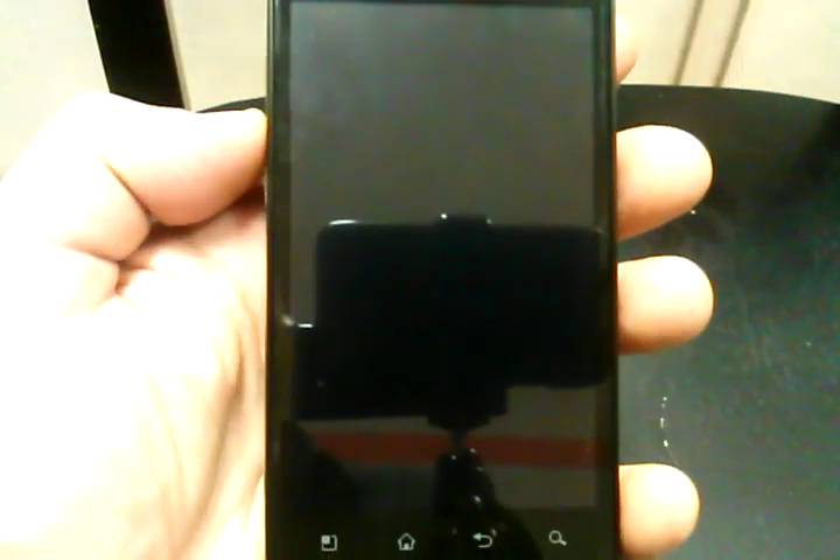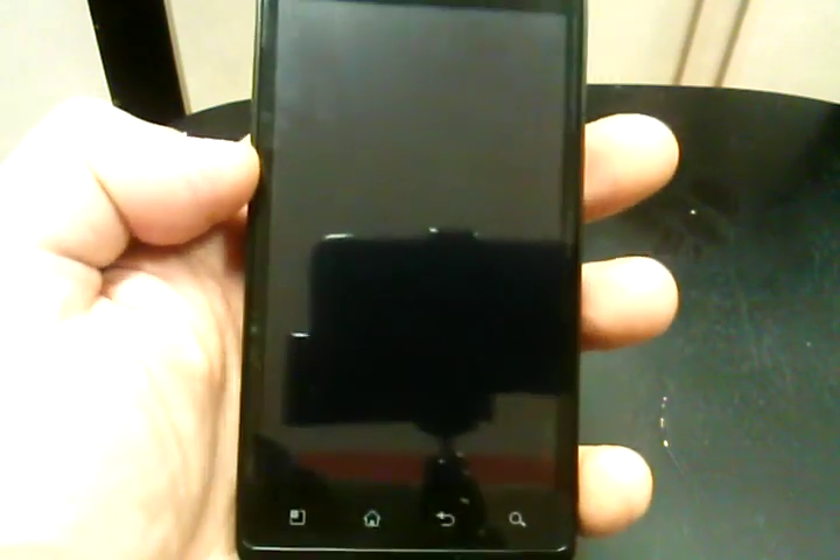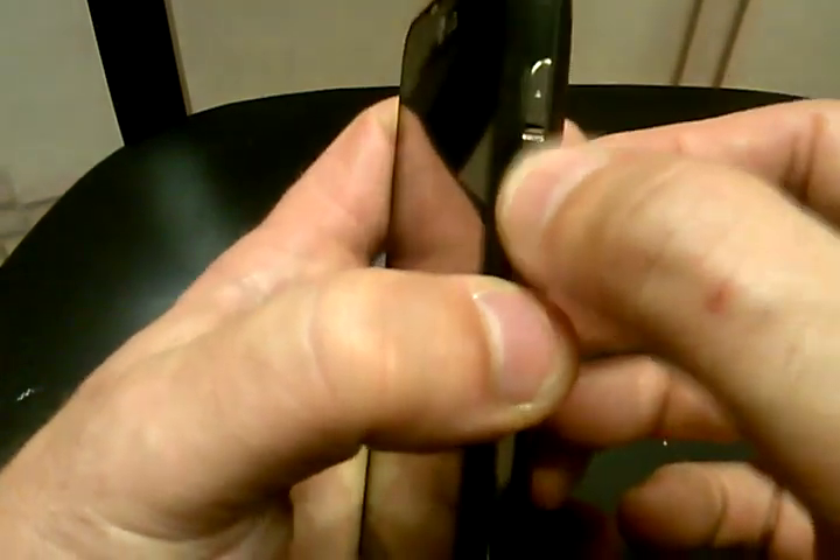Hey everybody, Rob here. Going to show you how to do a hard reset on the LG Esteem from MetroPCS. On the right hand side of the phone you've got your volume up and down switch, and on the top of the phone you've got your power button on the top right.